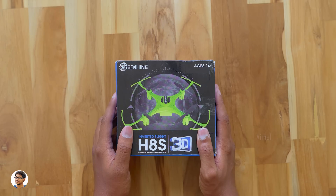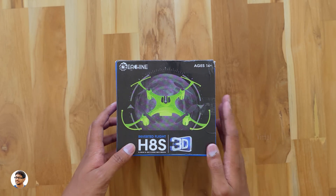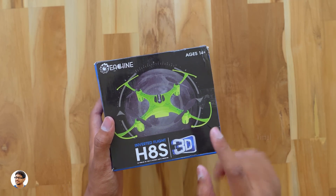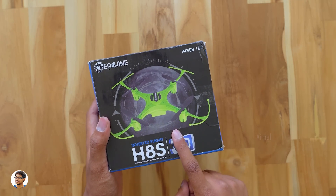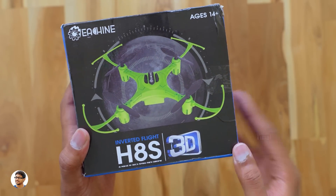Hey, what's up guys, this is Vimal here and welcome back to TRHD. Today I am back with an awesome new budget drone. The special thing about this drone is it can fly upside down. Yes, you heard me right — this drone has a new mode called the inverted flight mode. That sounds so cool guys, I can't wait to check it out.